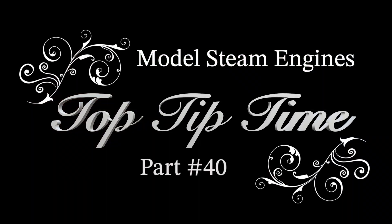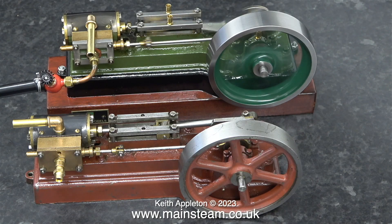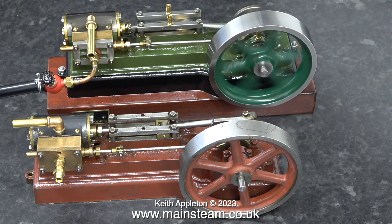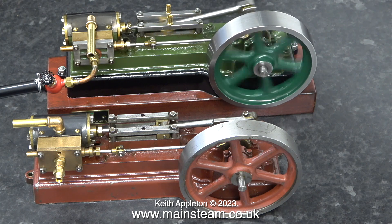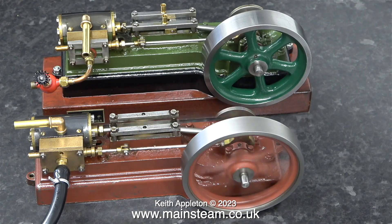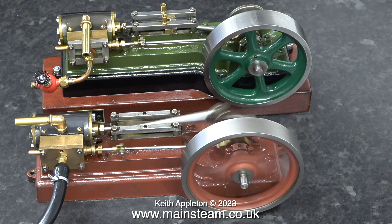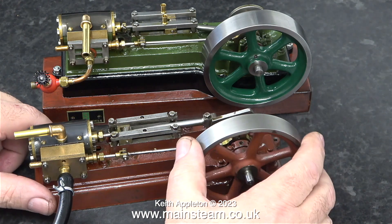Model Steam Engines Top Tip Time Part 40. Over the years I've worked on many Stuart S50 steam engines. This S50 with the green flywheel is quite different to any other that I've seen. The flywheel is much more like a flywheel you would normally find fitted to a Stuart Score engine or even a Stuart Double 10 — it's a lot heavier and is an entirely different casting.